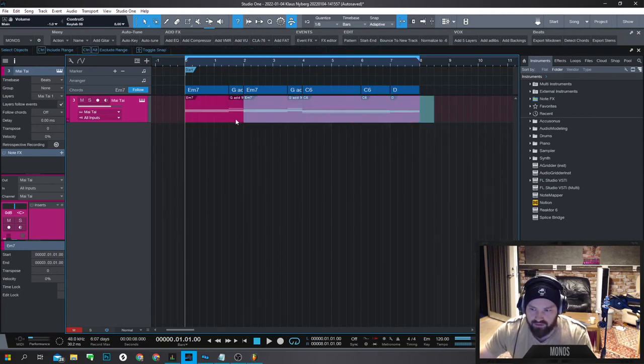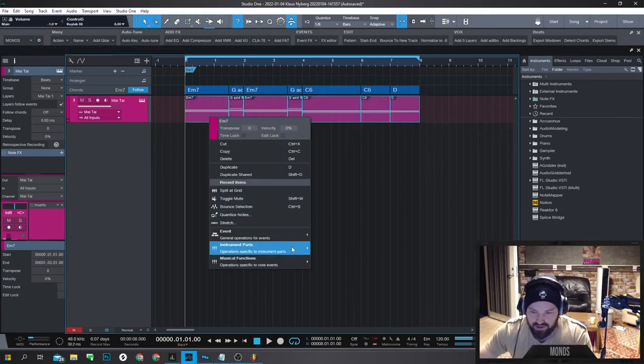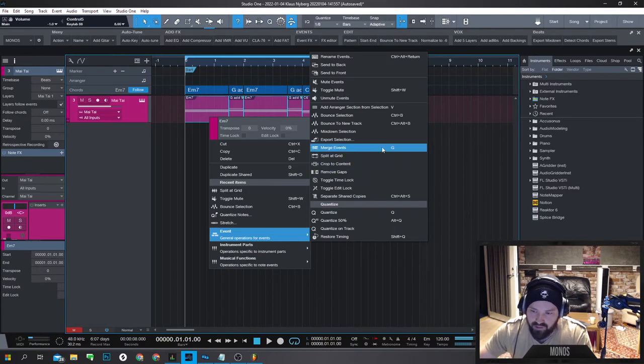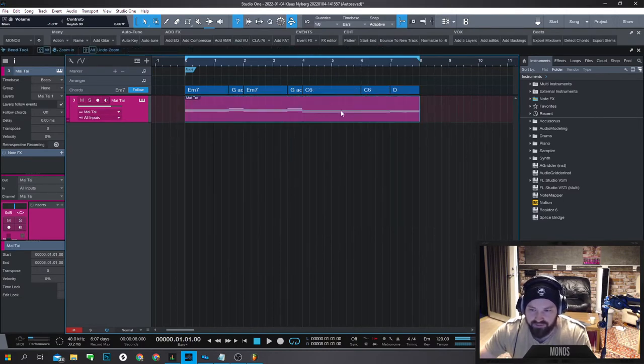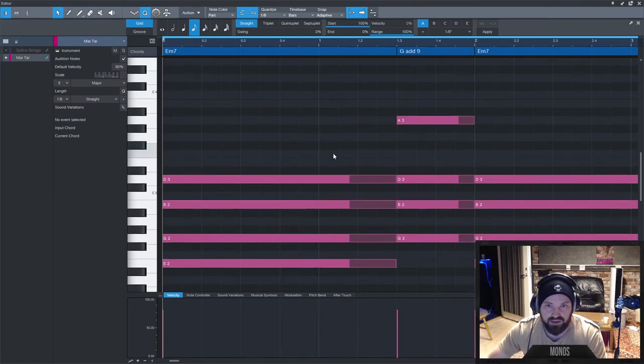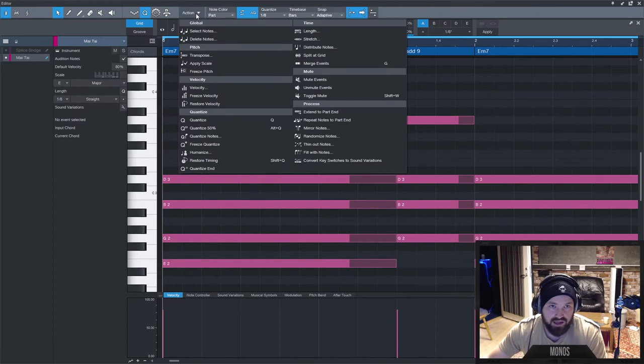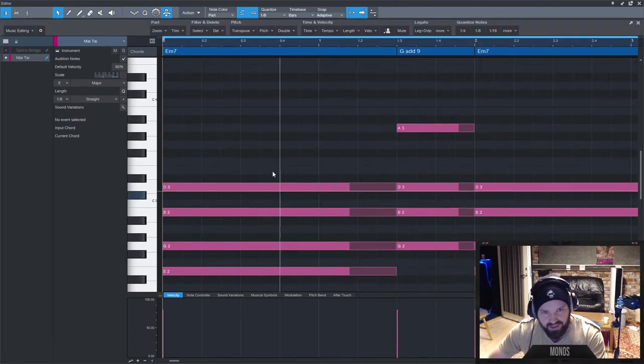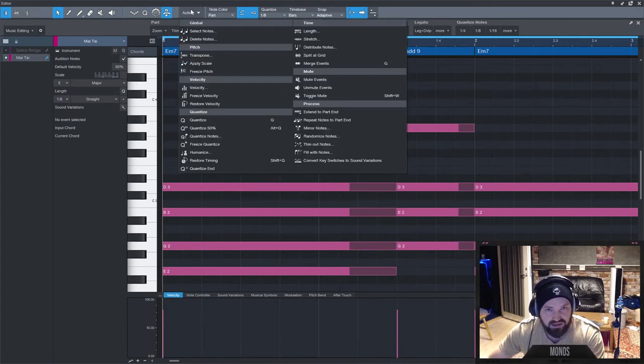Once you've figured out 'what am I going to use this for?', turn off Play Track, drag the chord track down, and you can edit the resulting MIDI. To edit all the parts at the same time rather than individually, go to Musical Functions and choose Merge Events. Now everything is in one playlist. Then click Actions and choose Select Notes, and I can select the lowest notes — all the lowest notes — then Shift+Arrow Down and I've got a bass line.